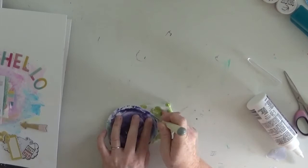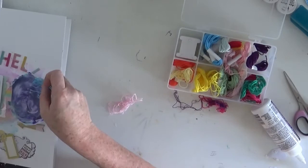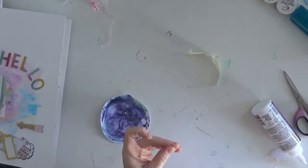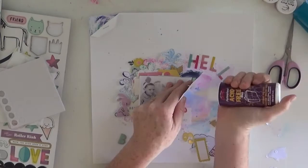I've decided to pop some hand stitching around the edge of the purple circle just to give it a little bit of that whimsical feel I've got going on here. I very rarely complete a page without some form of hand or machine stitching. Stitching seems to be a trend at the moment, but hand stitching is just something I really enjoy - back in my younger days I used to spend a lot of weekends cross stitching, so it's good to bring those skills into my pages.